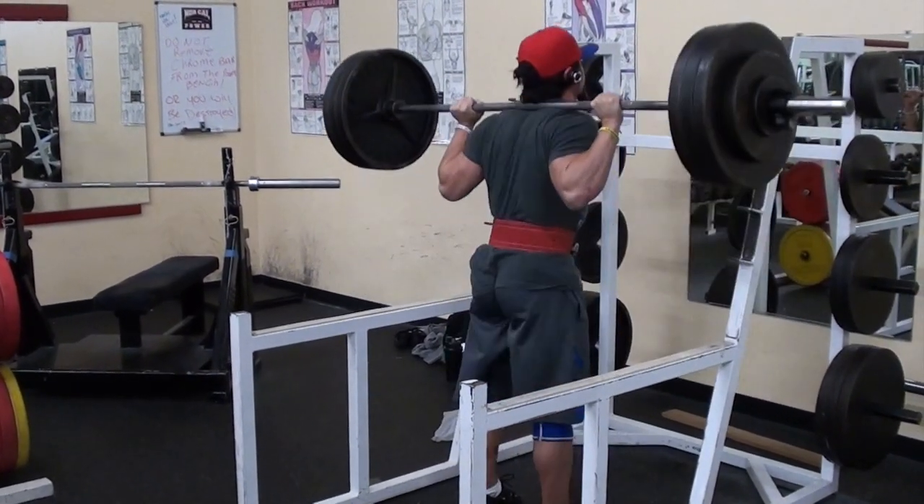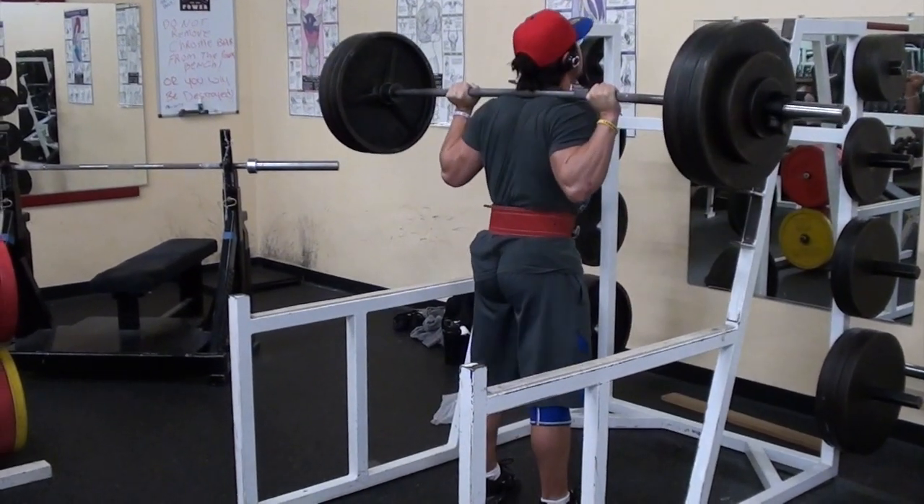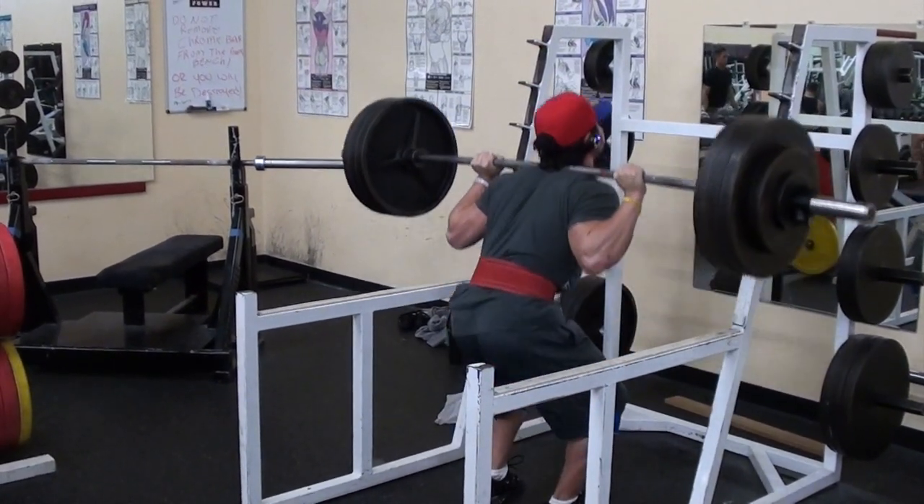Check out the little peacock thing I got going on — pretty cool. 370 going for eight reps here, feeling pretty damn good this set.